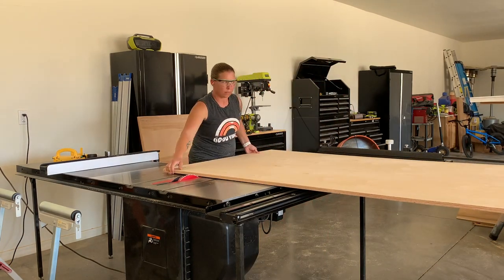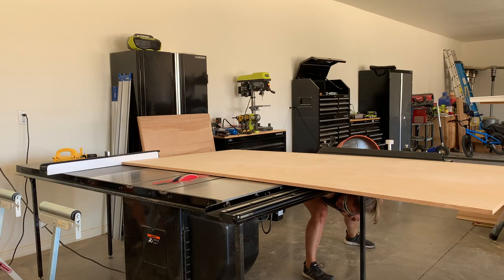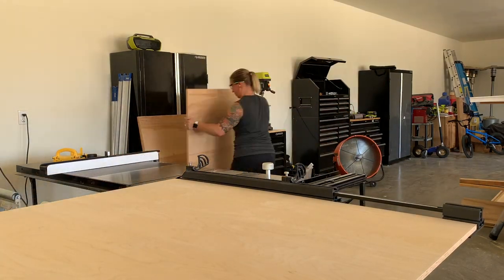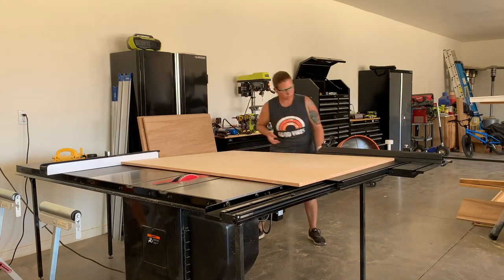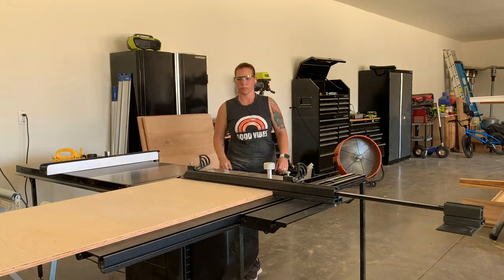Now for the best part of this sled and what makes it worth every single penny to me. The size and capacity of it allows me to break down full sheets of plywood entirely by myself. You can't put a price on that kind of efficiency when I'm breaking down multiple sheets each week.